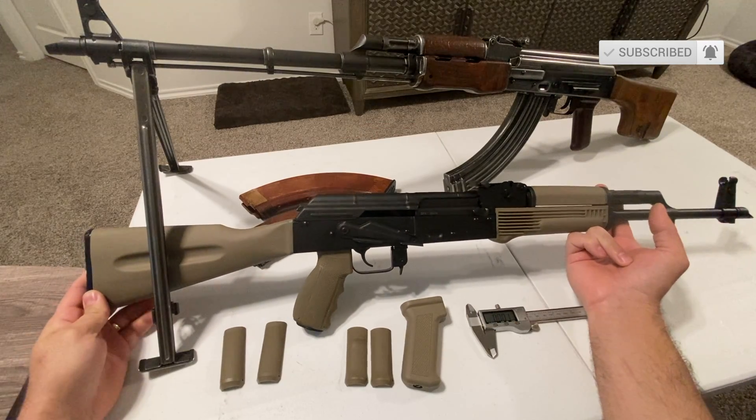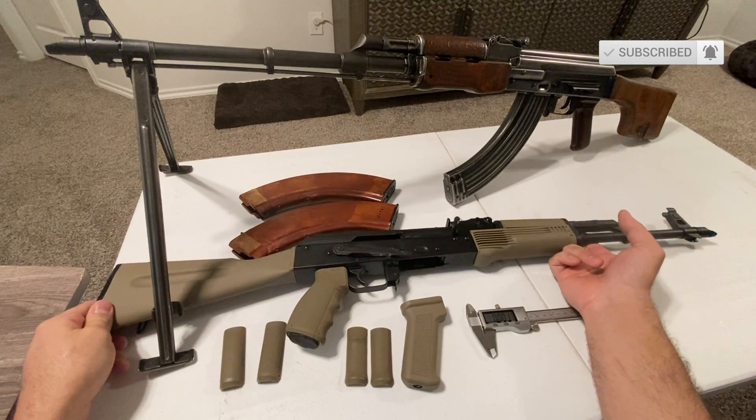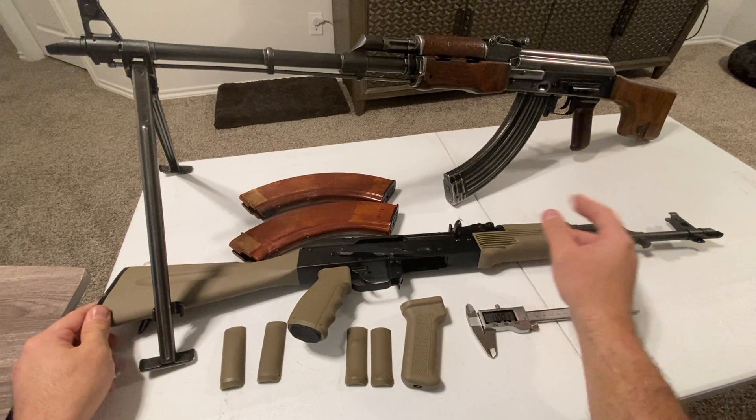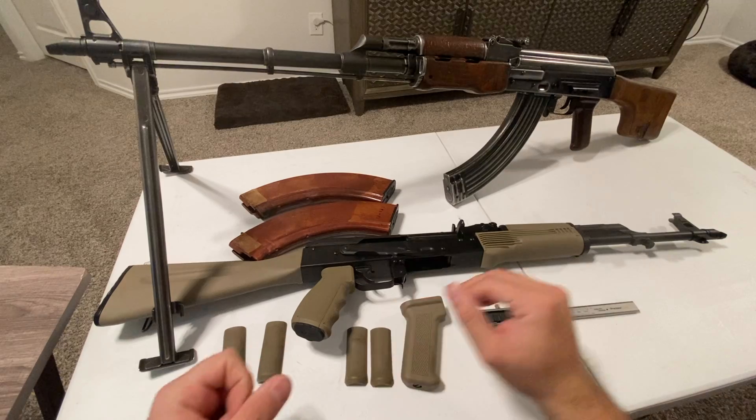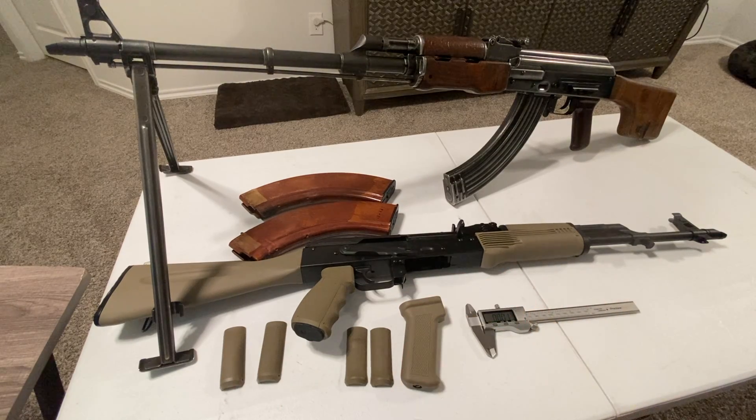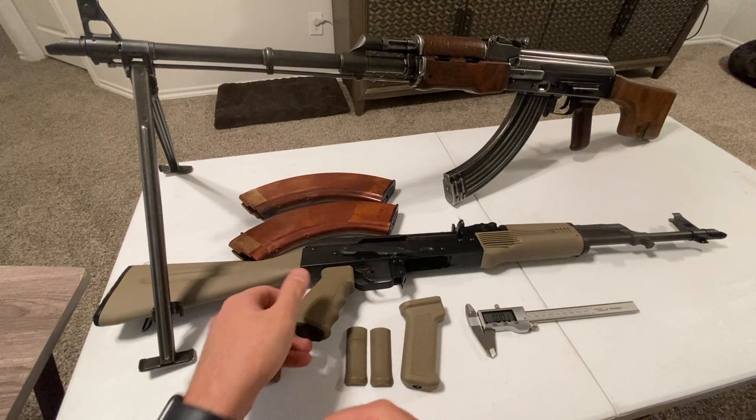Hey YouTube, I'm getting into the AK platform right now. With the current political climate, the 7.62x39 seems to be one of the cheapest and most available cartridges out there. I figured I'd go ahead and jump on this while I still can and ride the wave.